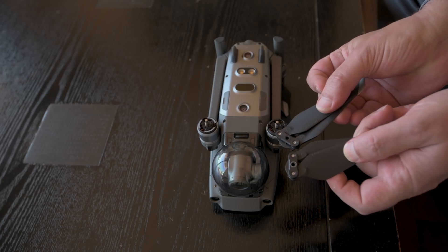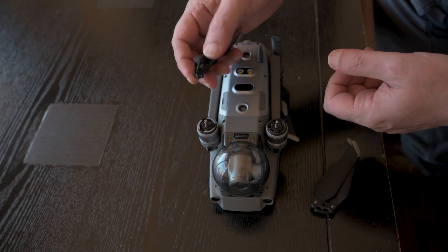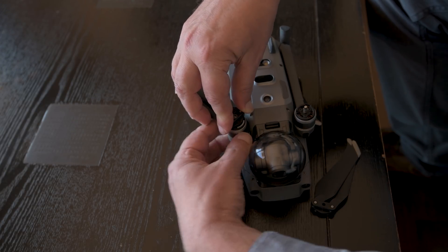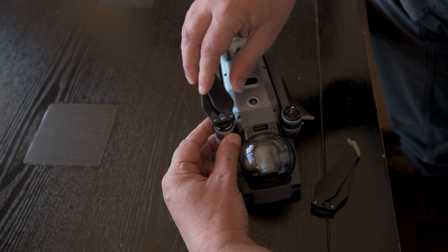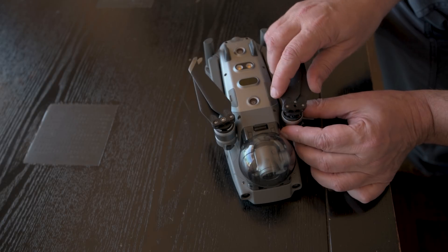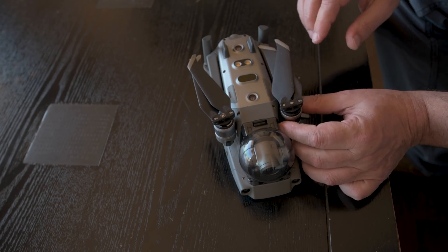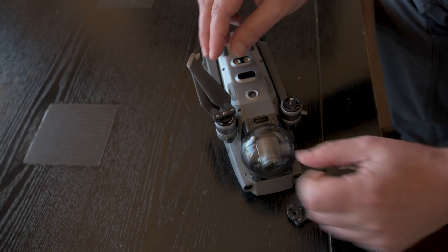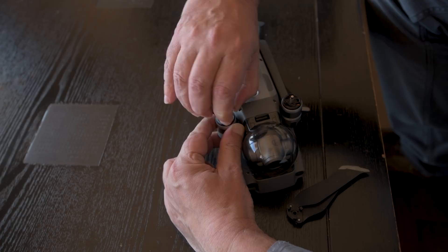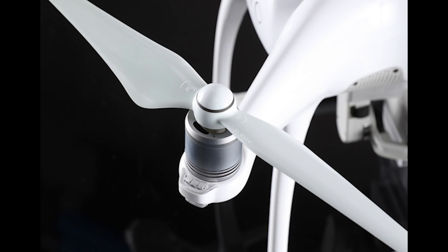In a set of four propellers, there are two of them with a grey circle around the center point. They have to be mounted on the corresponding arm with a grey circle. Push down and turn gently to the left to insert them. To take them out, push down and turn to the right. The opposite prop doesn't have the grey circle — it goes on the black arm and operates in the opposite direction. Note that the system of the propellers is the same on the Phantom models, but of course the arms do not fold.